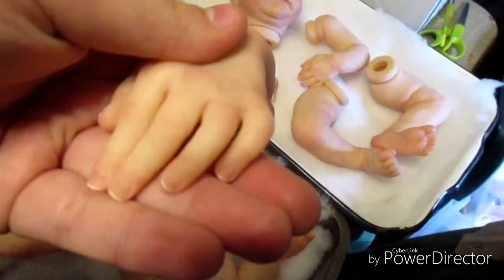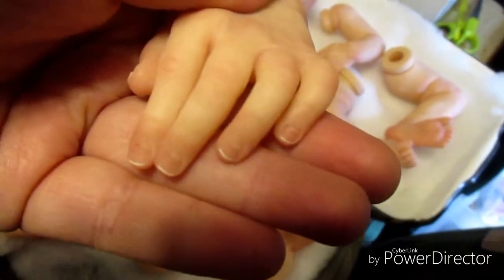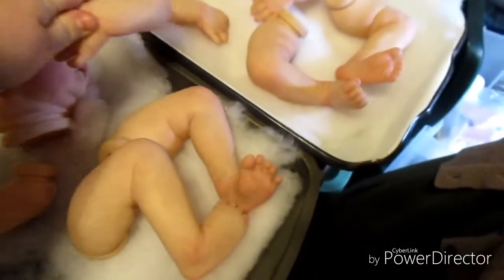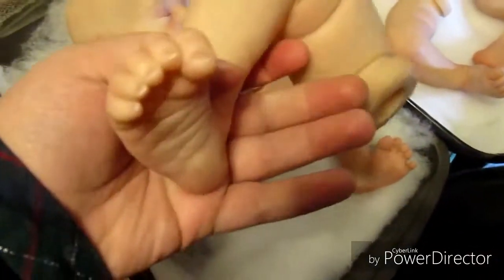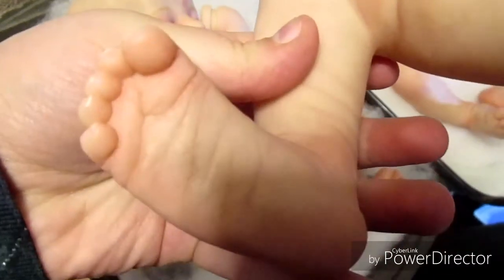Those are the little hands. It was a very fun kit to paint. I really, really enjoyed it. I just loved all the little details — the hands and the toes and everything. The little feet are so cute. The little wrinkles on the bottom of the feet are just really super detailed.